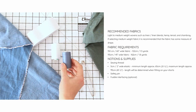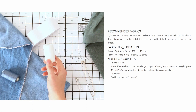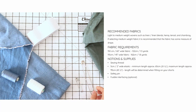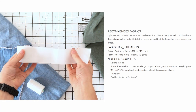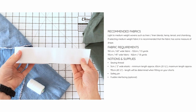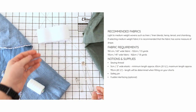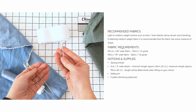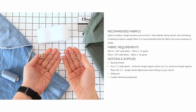Here's a list of the supplies you'll need. Under normal circumstances I would usually use a matching thread, but for the purpose of this tutorial I'll be using a contrast thread so you can see it better. I'm going to keep the elastic attached to the roll and only cut off the amount that I need. You're going to need a safety pin for feeding through the elastic — you can use a normal sized one, or I like to use a knitting stitch holder.